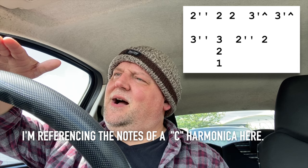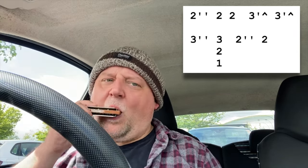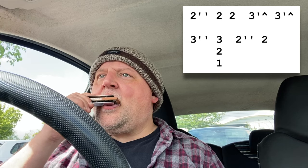And then I'm doing little dips up to the three-draw half-step bend. So I'm starting lower somewhere down near the A, letting it rise to the B-flat, and holding it there. That's what we've got so far. Then we're going to take it down again on the three-draw bend, down to the A.